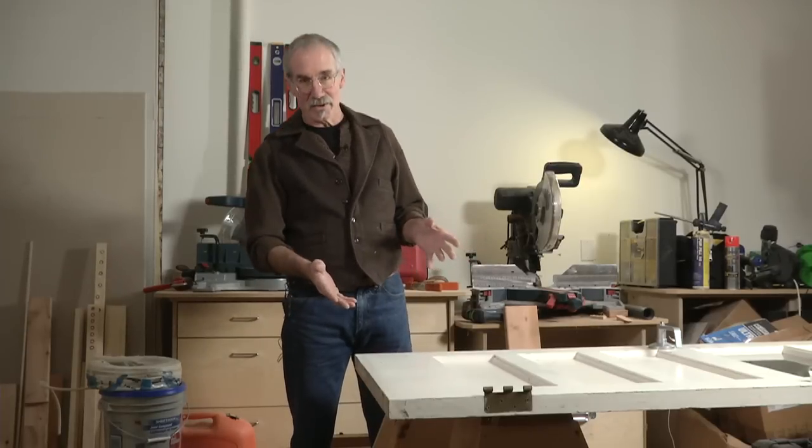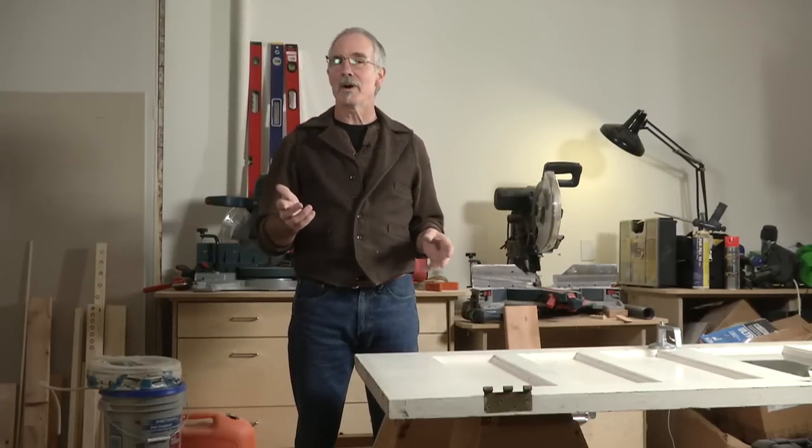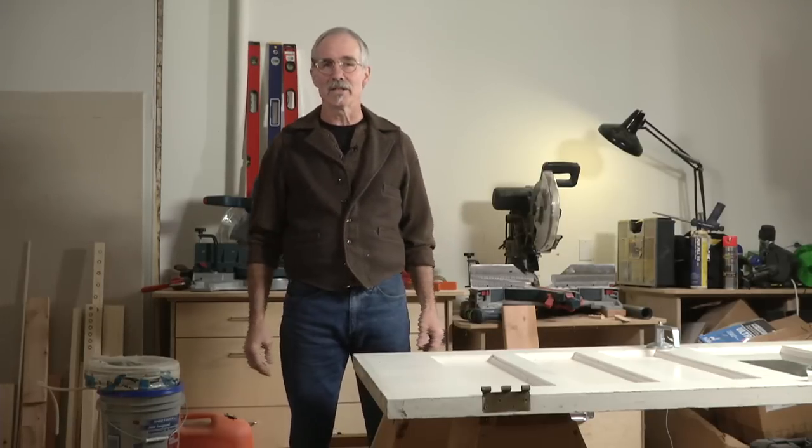If you need a sweep for the bottom of an exterior door, you could go to the big box store and select from among the many manufactured sweeps that are complicated, expensive, and tough to replace. But there's a better way.